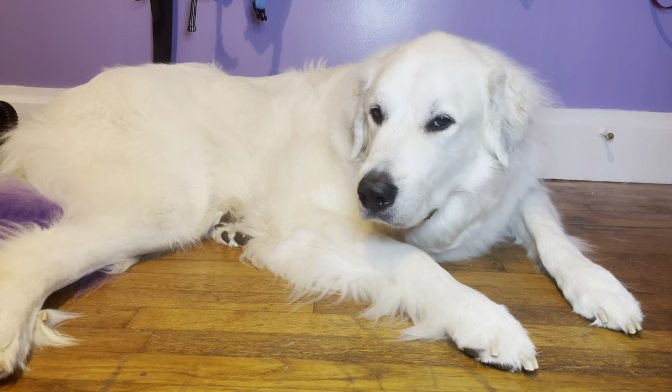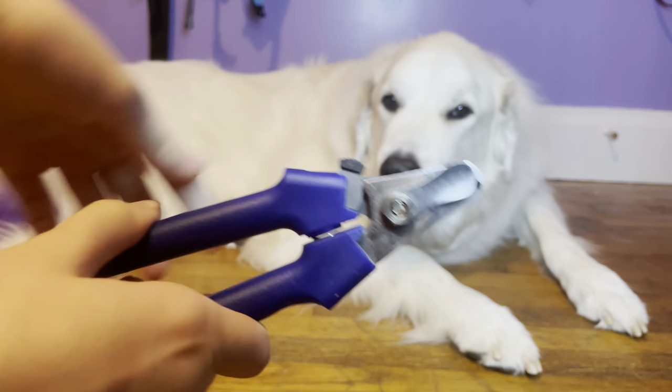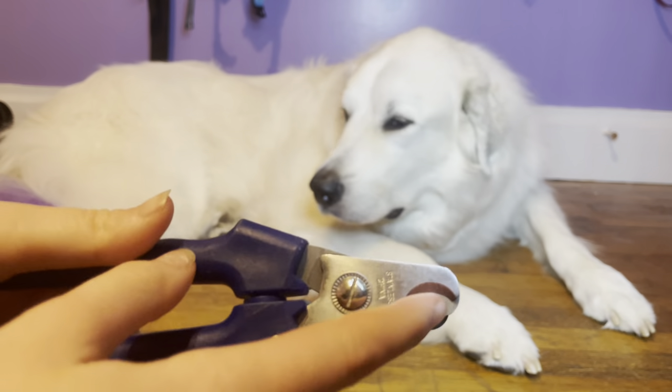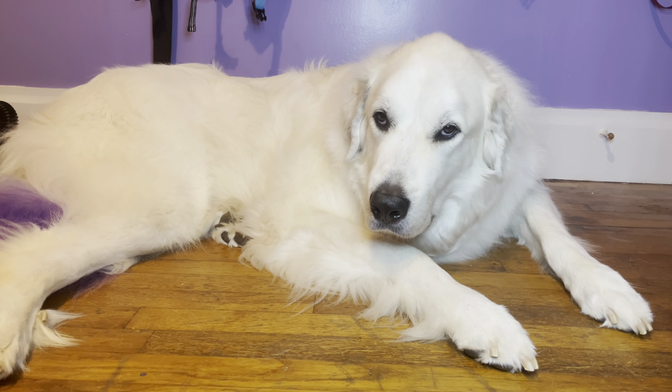The first thing I want to share with you guys is basically the tools I use. Here are the nail clippers we use — just a basic pair of standard nail clippers. You can get any nail clippers, but I definitely would recommend finding ones that are extremely sharp because Great Pyrenees nails are very thick.